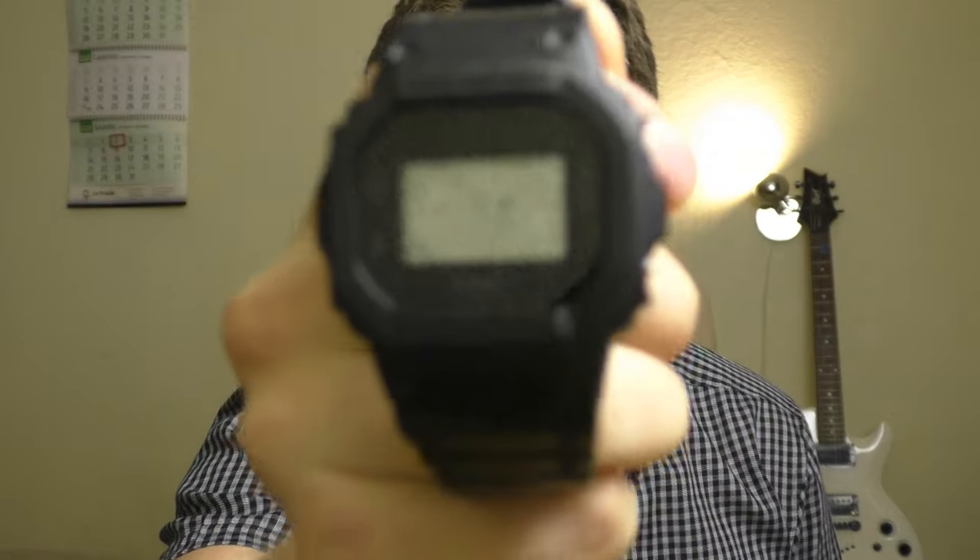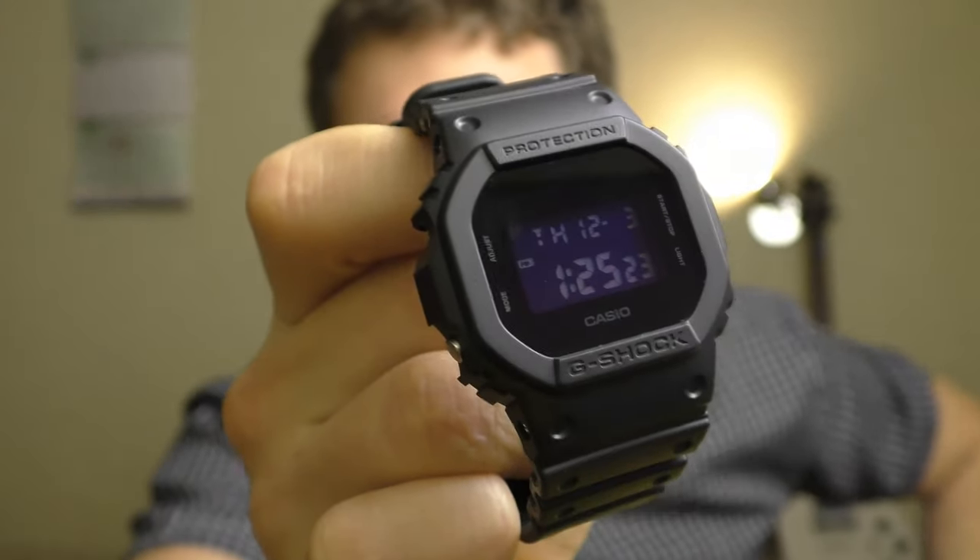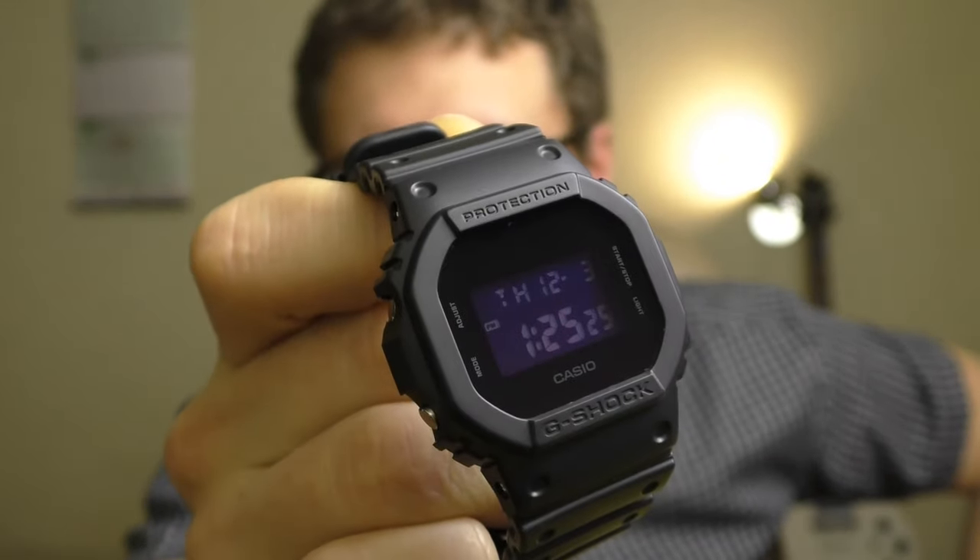Hello YouTube people! Today I'll show you my favorite G-Shock 5600BB. Wait a second, not this one, this one. This one is still good. Yeah, let's talk about this beautiful watch.